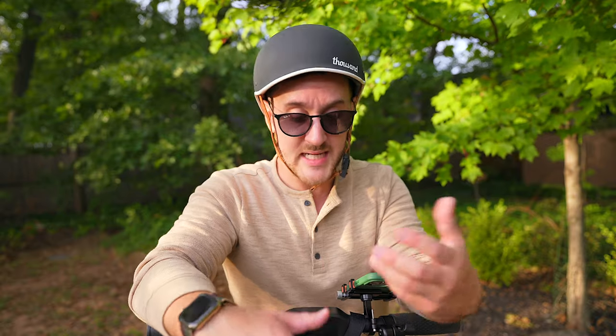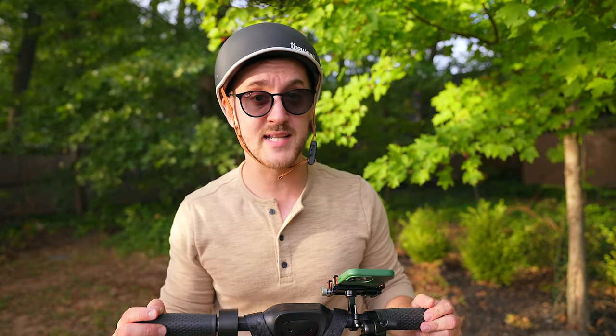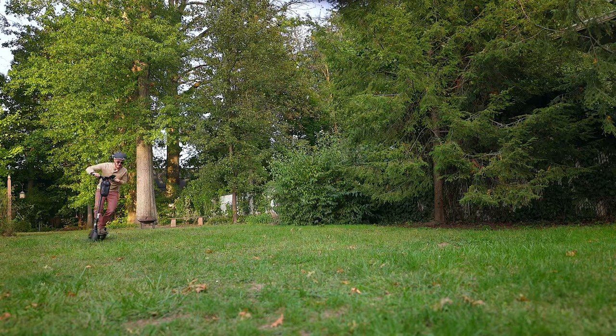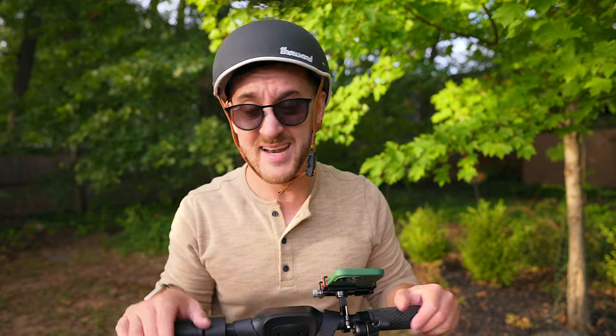I'm a big fan of the HiBoy KS4 Pro, and the thing I like most is that it's a very well-rounded scooter — it's pretty much good at everything it does, and that's no exaggeration. It has excellent range, solid battery life, a very comfortable ride, an LED display with Bluetooth connectivity, and a lightweight foldable design that lets you take it pretty much anywhere. I've been having so much fun riding it that I bought a bag and a phone mount because I've been getting lost on my rides. Whether you're a commuter, riding around the neighborhood with friends, or even doing a little light off-roading on flat grass, this thing handles it well — though it's not a dedicated off-roading scooter.